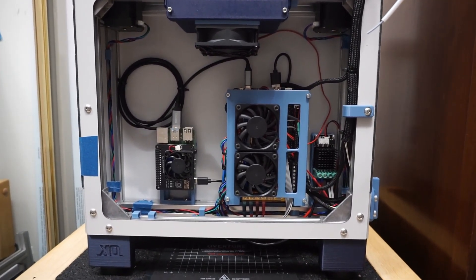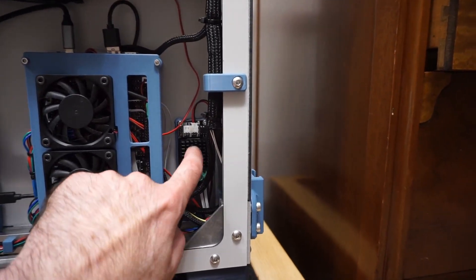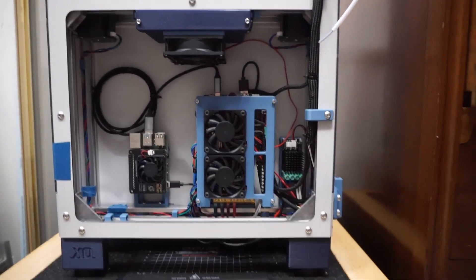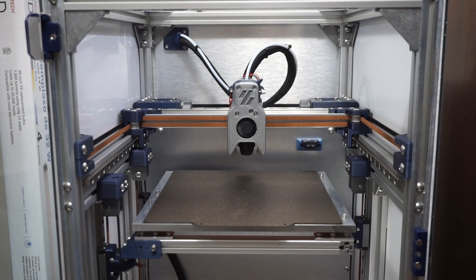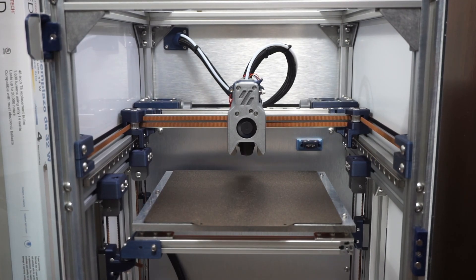So that's the back — pretty clean, nothing super crazy. Just a standard BTT Octopus, a Pi, and a MOSFET for heating the bed. That's pretty much it.